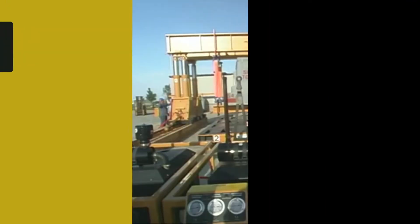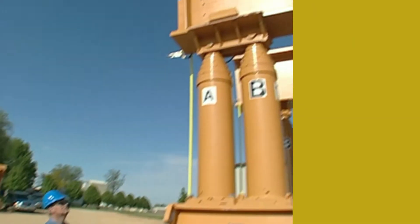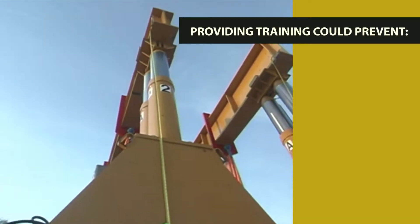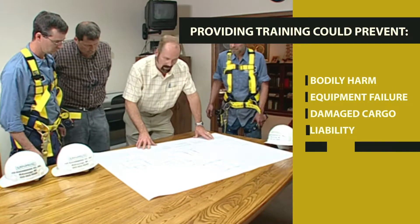Do your employees use telescopic hydraulic gantries? It takes well-trained, competent lift planners, lift supervisors and gantry operators to complete safe and successful lifts. Providing training for proper gantry operation could prevent bodily harm, equipment damage or failure, and damaged cargo.